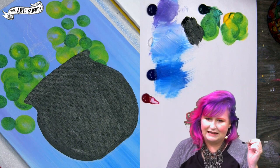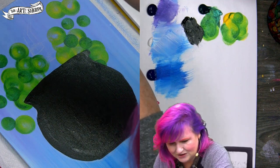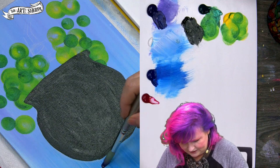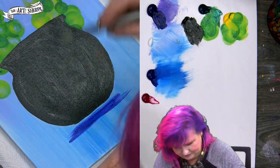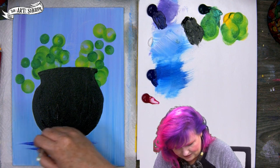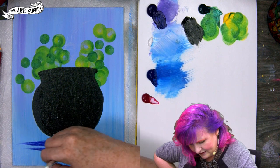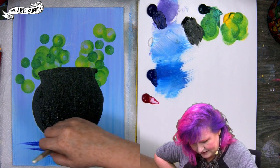You just want a nice big black cauldron — you can handle that. Rinse out your brush fairly well to get the black pigment out. Then come underneath and add a little blue to your purple to bring in a little bit of a shadow space, just the brush on its toe back and forth to cast a little bit of an indirect shadow.